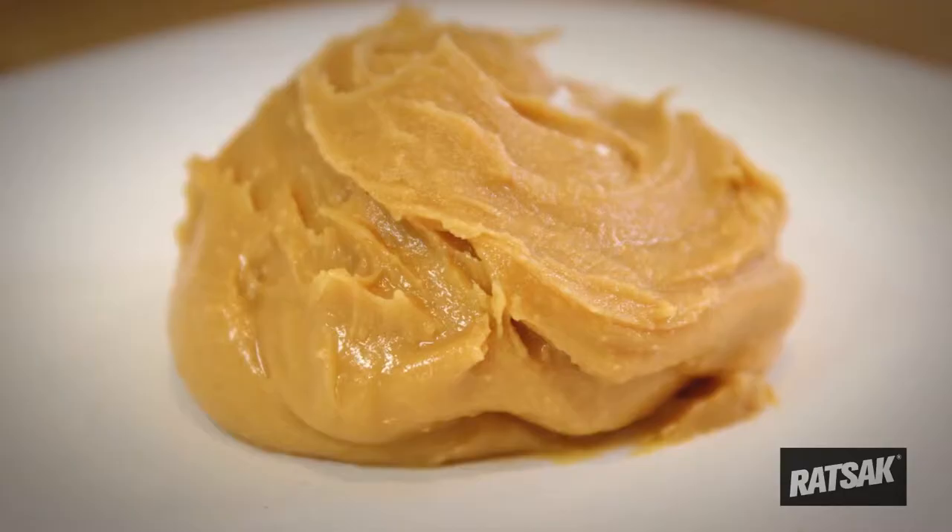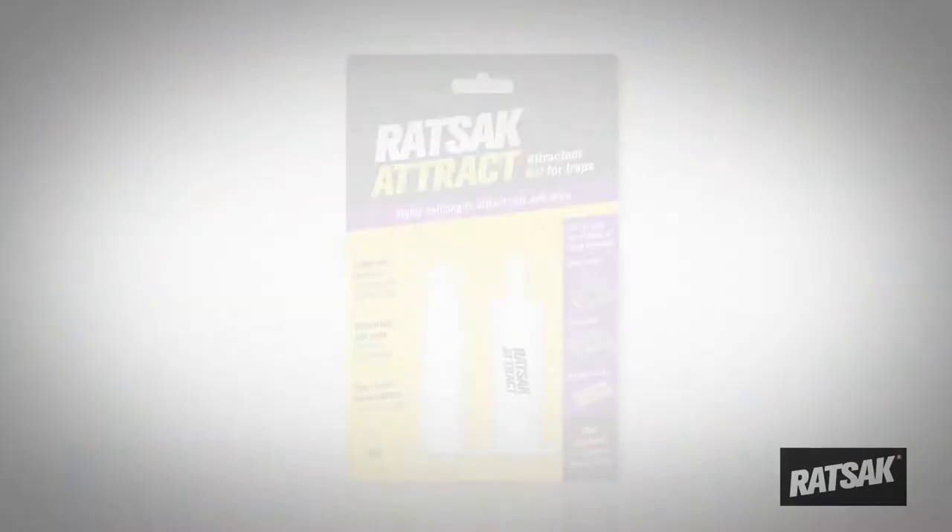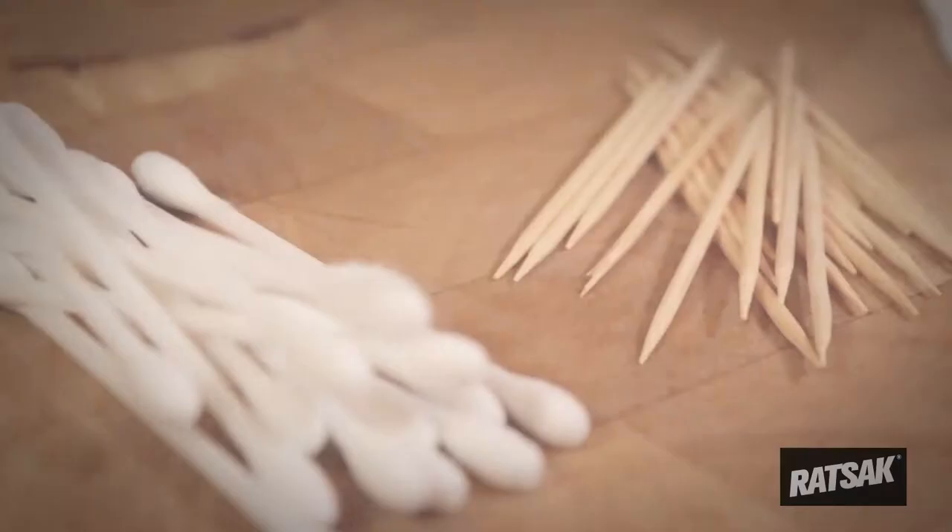To bait, lift the grey bait hatch and place bait in trough. Use peanut butter, hazelnut spread, or Ratsack Attract rat and mouse attractant.